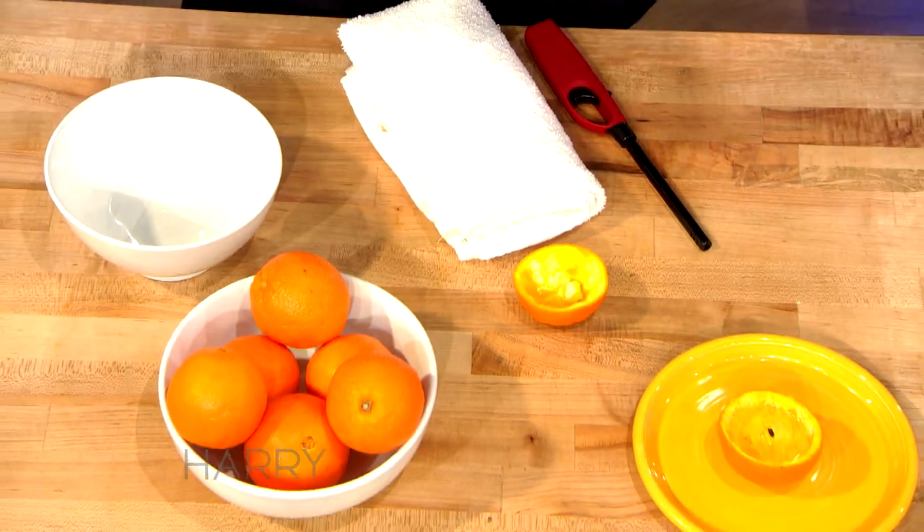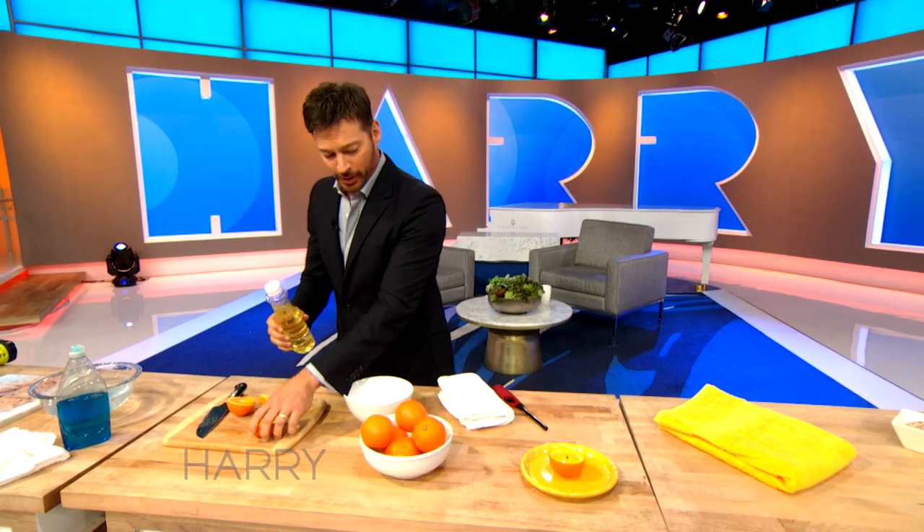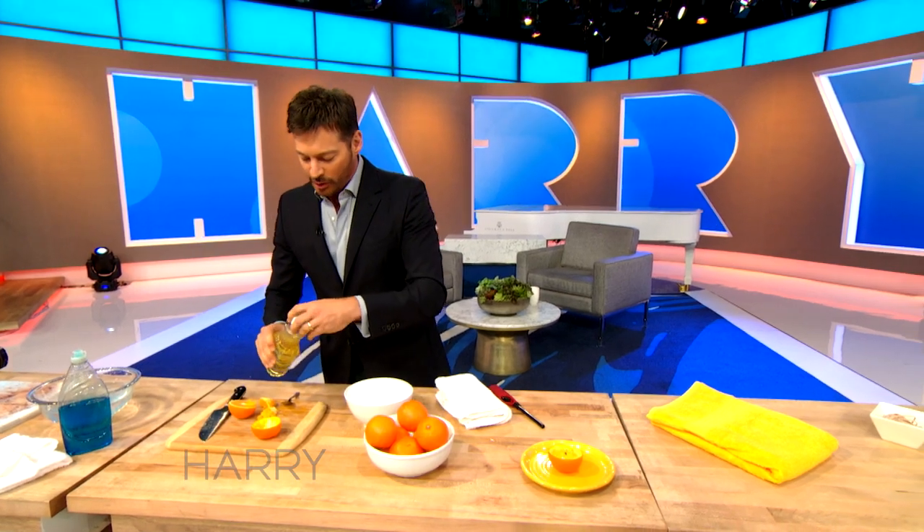Oh, that's cool. And then we take what looks to be cooking oil, but is very dangerous fuel, and then we'll pour that inside the orange.